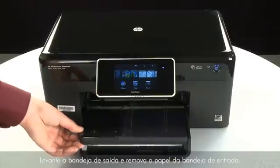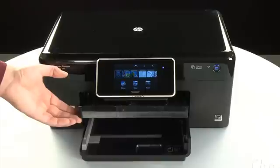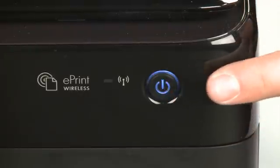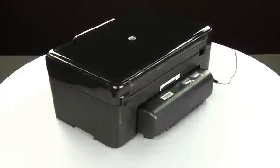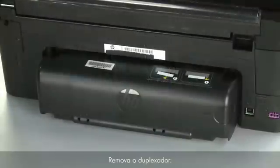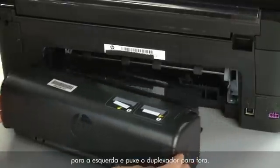Raise the output tray and remove the paper from the input tray. Lower the output tray. Press the power button to turn off the printer. Turn to the back. Disconnect the power cord. Remove the duplexer by pushing the right side of the duplexer to the left and then pulling it out.